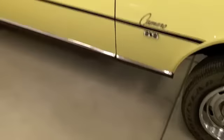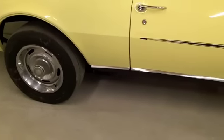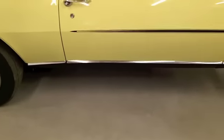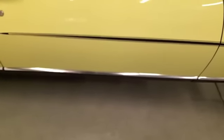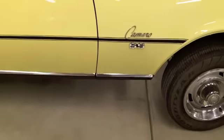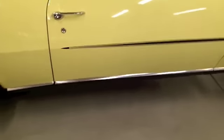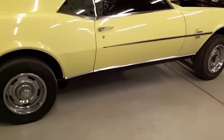I replaced all the reveal molding on the bottom on both sides with a reproduction kit. All in all it looks pretty nice. It's not exactly the same size as the original — the door pieces are actually a quarter inch shorter than the originals, and the front fender pieces are a quarter inch longer, so it kind of throws all the gaps off. But it still looks better than my beat-up 45-year-old originals.